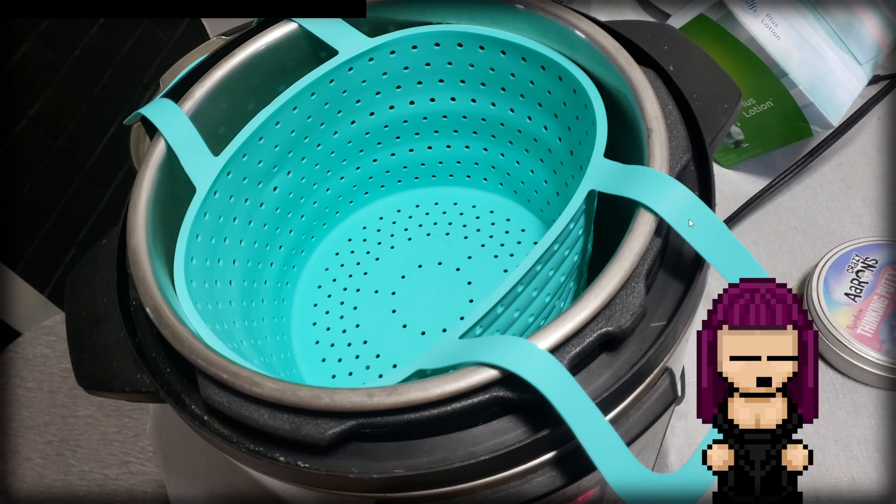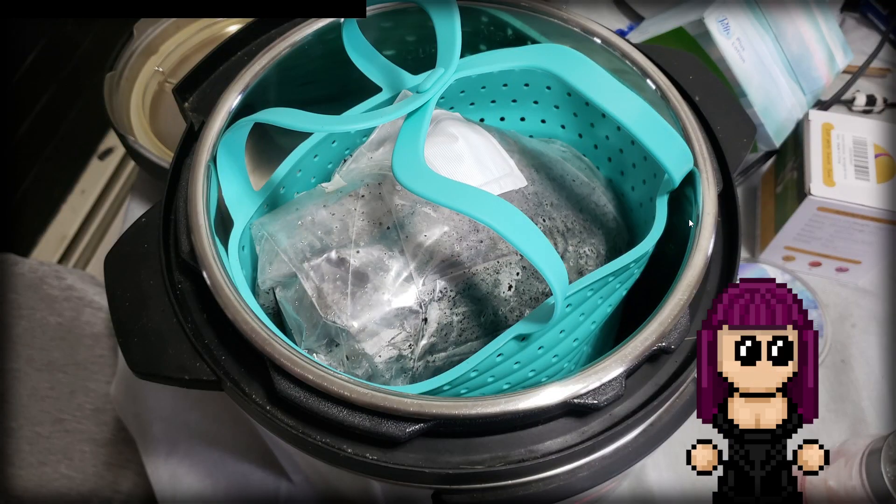I didn't know if the mycobags would melt if they touched the sides of the instant pot directly, especially the bottom where it's going to be really hot. So I invested in a steamer basket — it's sold as an accessory for an instant pot or crock pot. It's high-heat silicone, so it can withstand the heat. I put the bag inside of it to hold it up and make sure the bag is not touching any of the metal sides — every contact is with the silicone, not the bag.